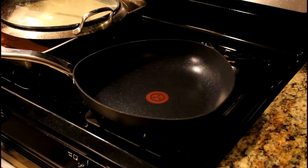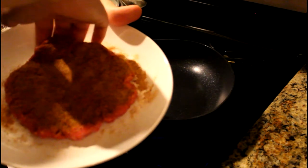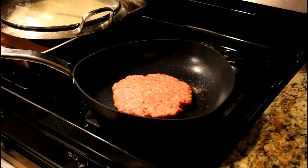Get your cheese ready. You're going to want to grab your burger and kind of work your way around it to make sure it doesn't rip on the plate. Get your burger up and then turn it right over on the pan, season side down.